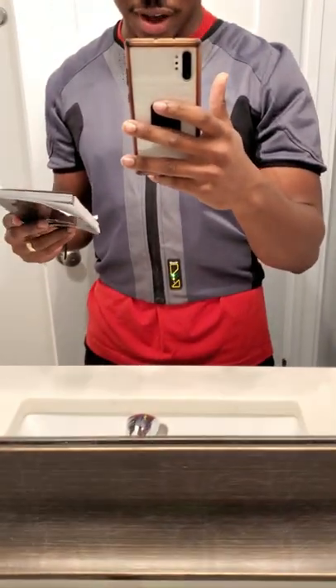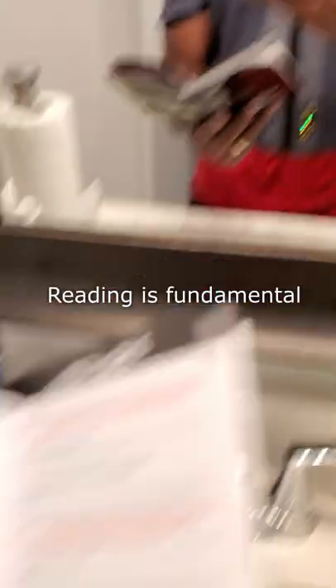Yo, I just got my Tech Air 5 back from repair and I wasted $200 for nothing because I didn't read the instructions.